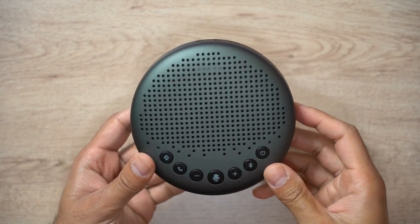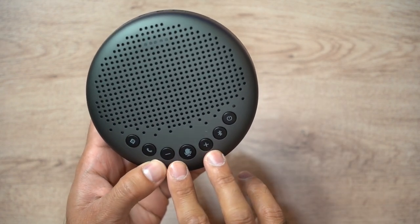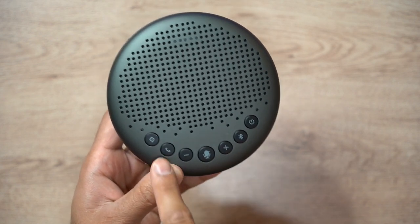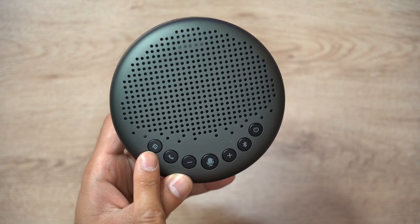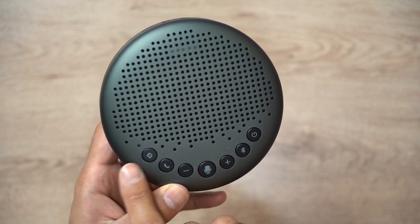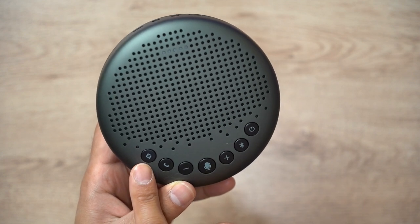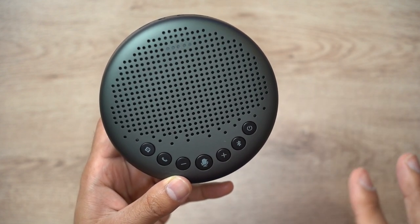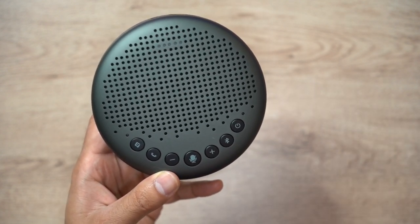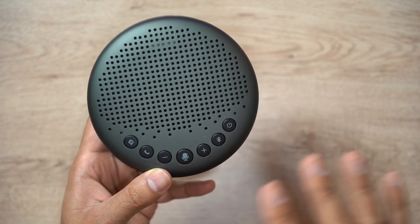Let's take a look at the buttons. You have the power button, the Bluetooth pairing button, two volume buttons, mute and unmute, and answer and end call controls. There's also the voice reduction technology button — with the inbuilt voice reduction you can increase the speech enhancement to drown out background noises like keyboard taps, chair adjustments, or fan noises.